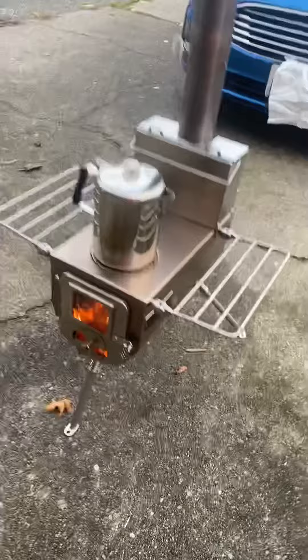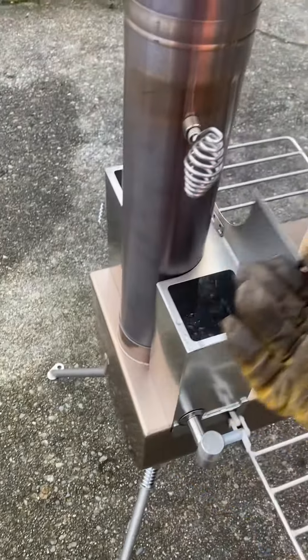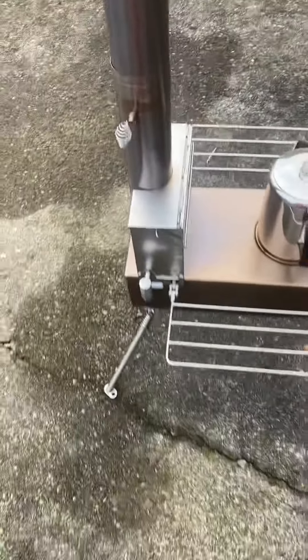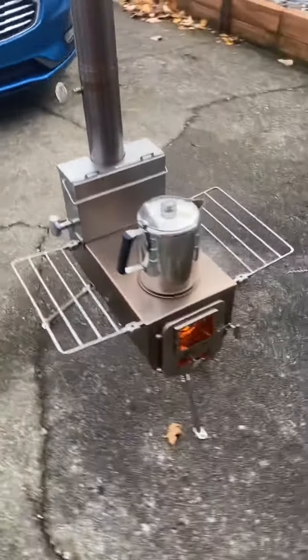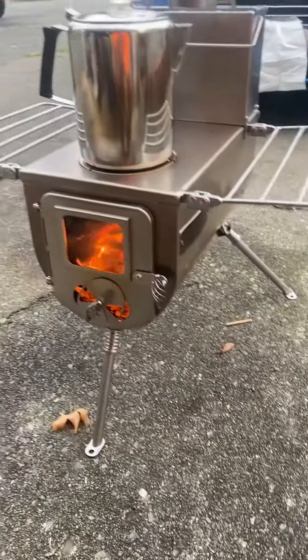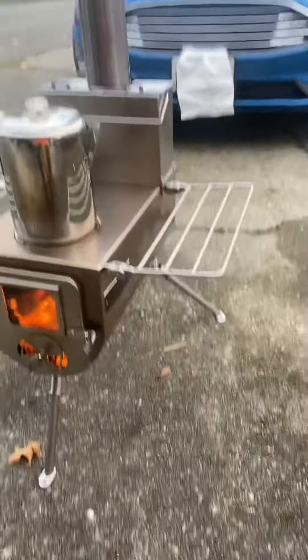Also got this water tank with it. It's going pretty good — this thing heats up fast. We got hot water. Yeah, pretty impressed with this thing so far.